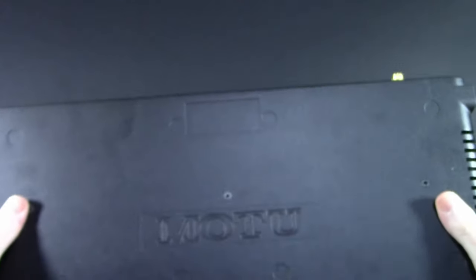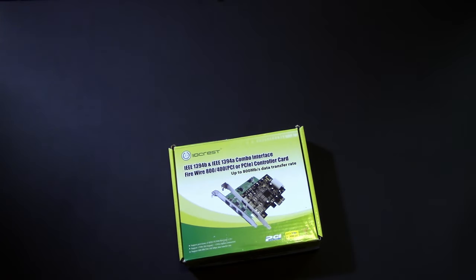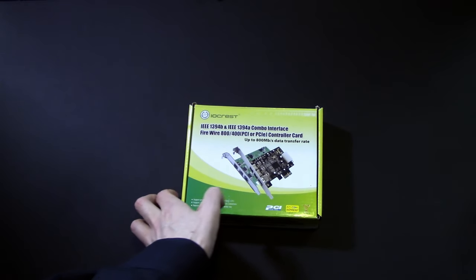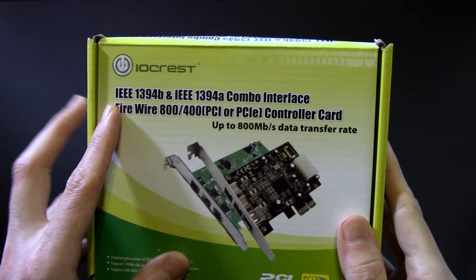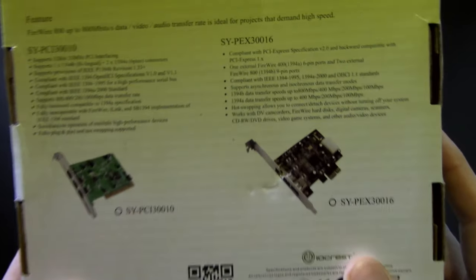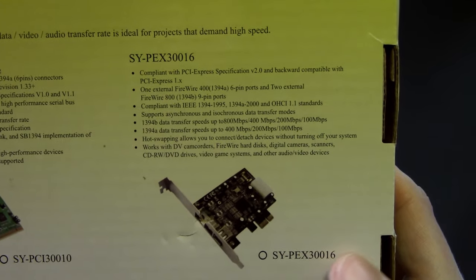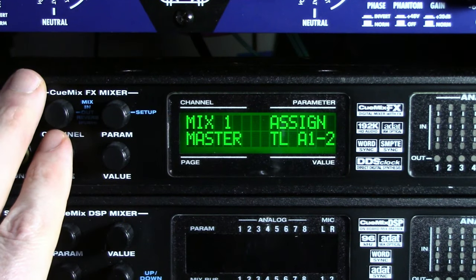But how do you get this plugged into a modern system? Well, you use one of these. I don't care which one you currently have — throw it away and buy this one. I have a couple of these, and I probably have more Firewire interfaces than you do, and this works. This has the correct Texas Instruments B-Revision chipset in it. It's PCIe x1, also supports external power. You get two 800 ports and one 400, and it is plug-and-play.